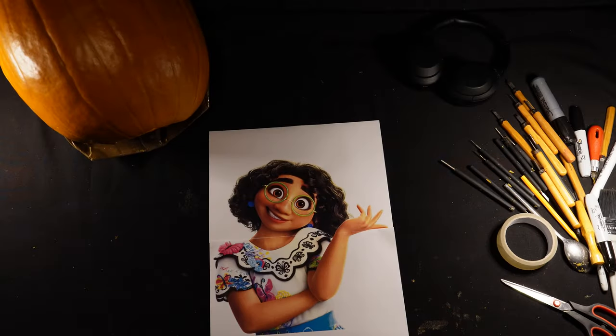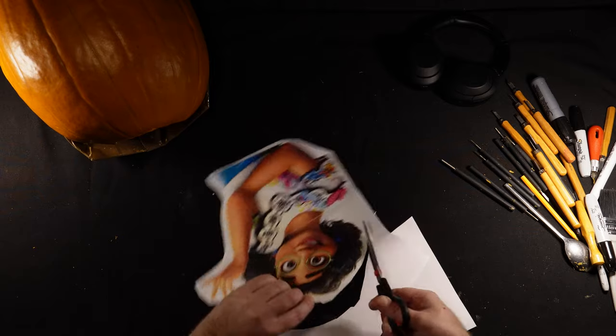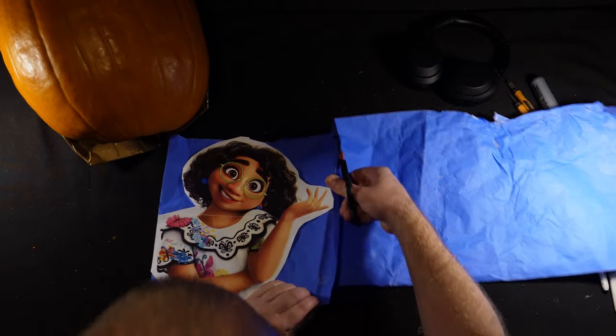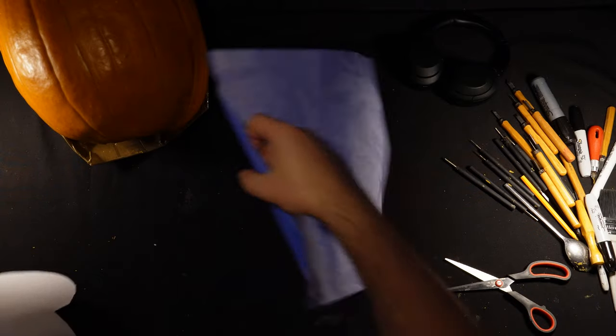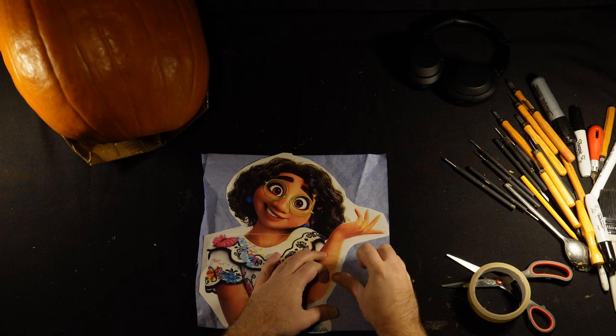First I'm going to print my design off in the size that I want. This is going on a fairly large pumpkin so I've printed it out over two A4 pages and just sticking them together. I'll then trim the design, stick it to some transfer paper, and tape the design to my pumpkin.